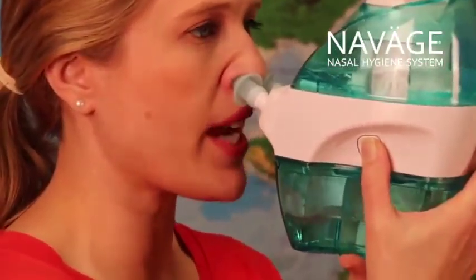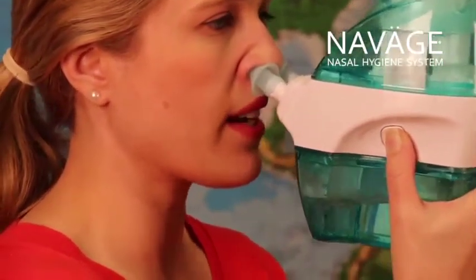Now the saline you can actually see going from the upper tank down to the bottom tank. There we go. It's really easy and it feels great.